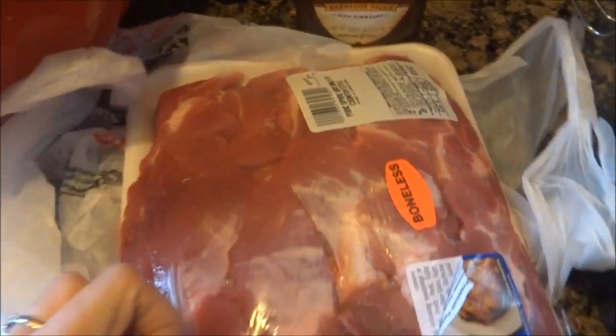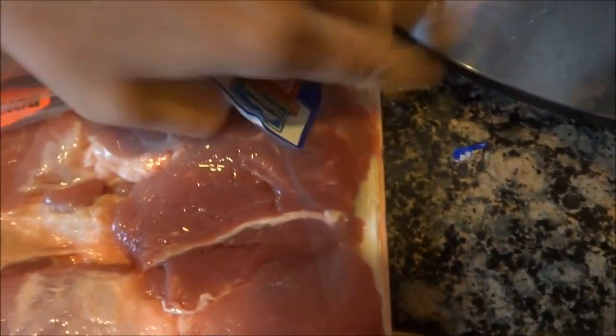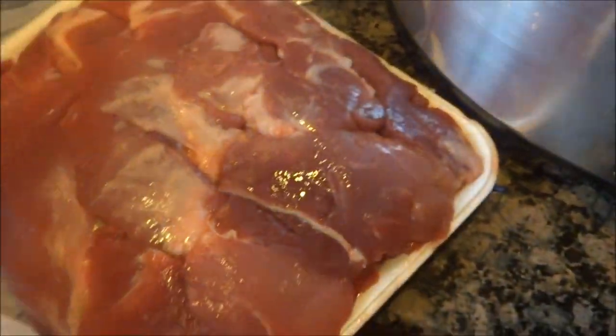Jonah was excited. So what you're gonna do is open this sucker, and you're gonna literally just plop it in your crock pot like that.